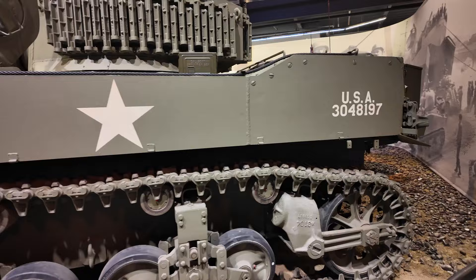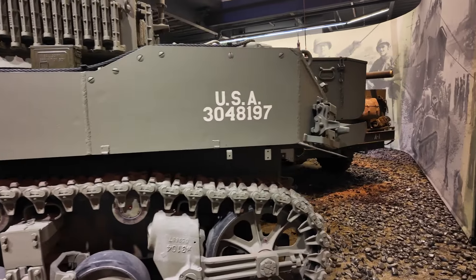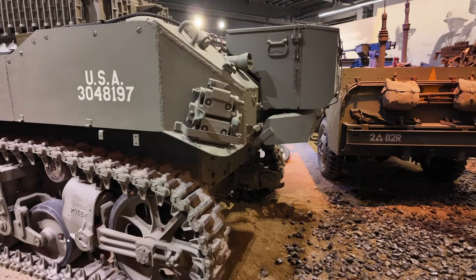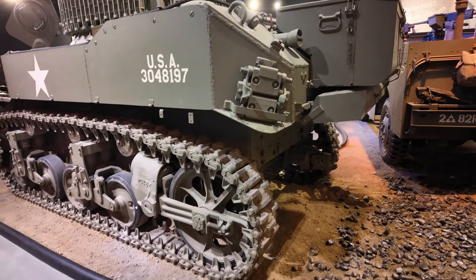The maximum speed of this tank is 36 miles per hour. It was initially used by the British in the African campaign.